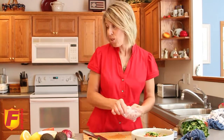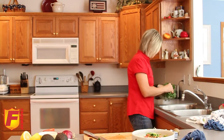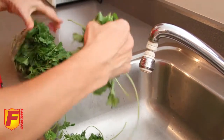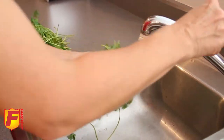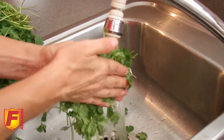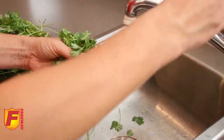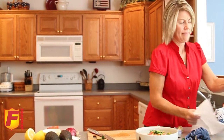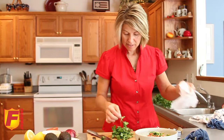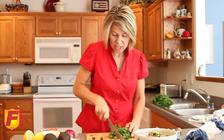Moving on to cilantro — we need to wash this just as we've washed all our other fresh ingredients. I like cilantro, so I'm going to use quite a bit — a big handful, snapping off mostly leaves. Rinse that under the faucet, removing any yellowed leaves, making sure everything looks clean, and removing any extra stems. To keep extra moisture out of the finished product, blot this dry with paper towels. Then you've got this big pile of cilantro.